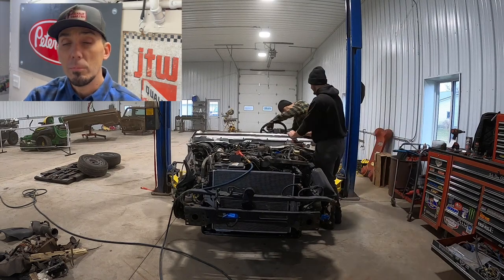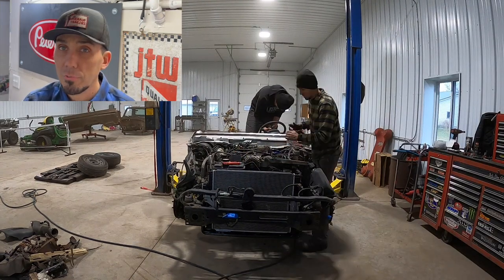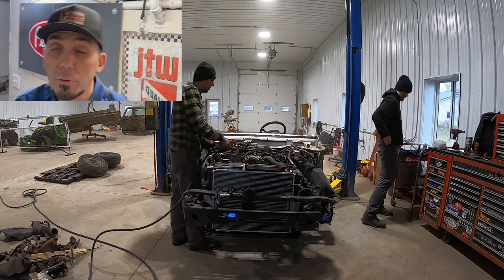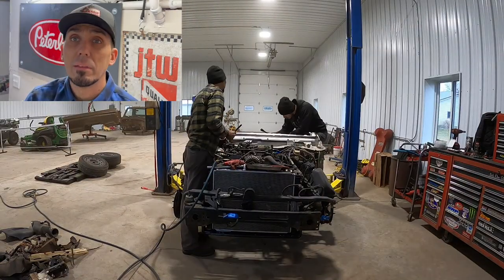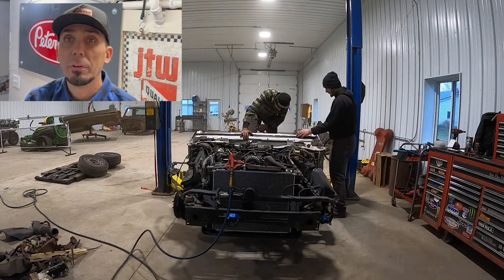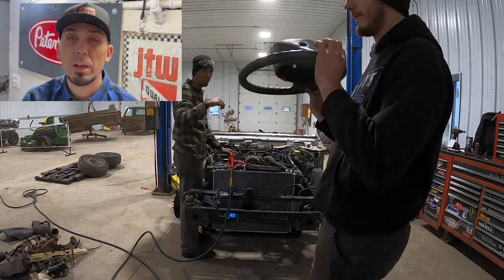Here you'll see that I'm doing the tune-up on this thing — spark plugs, fuel filter, air filter, just kind of a basic freshening up, getting this thing road-ready because it's going to be my daily driver. You'll notice that the car's already finished with the suspension, so we got new front struts and springs, new rear shocks on there. We also took care of our lower radiator support that was kind of bent up from a previous wreck.